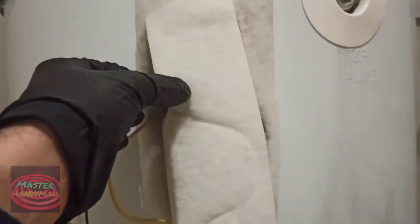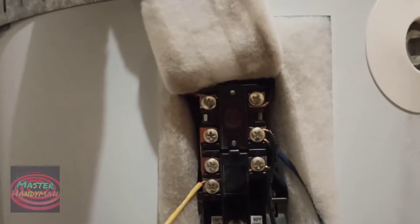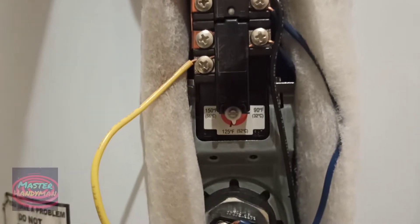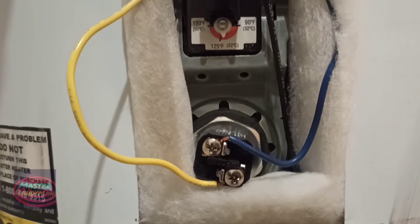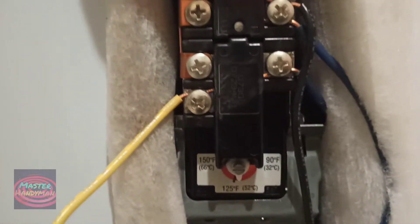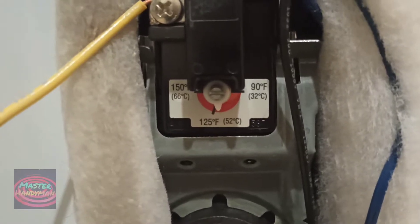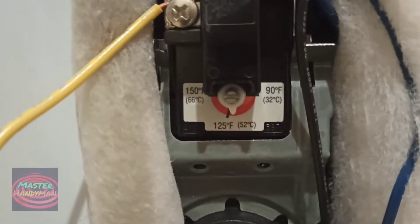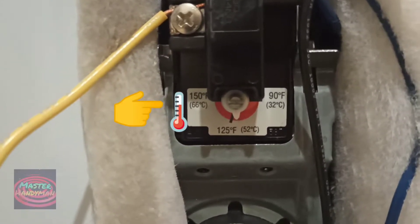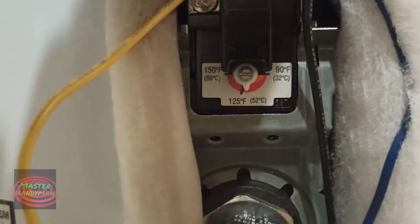Right here we have the thermostat. First of all I check for the reset button. As you guys can see, this is the element right here. Right here we can also adjust the temperature if you guys want — if you want it a little bit higher or lower, you can adjust it from right here.